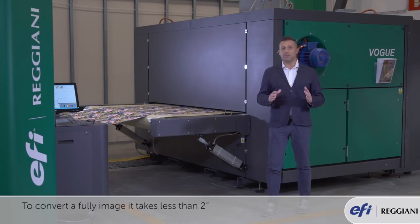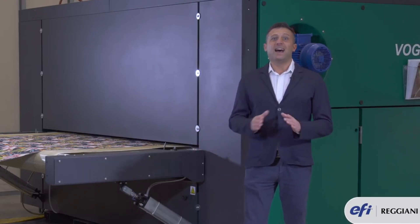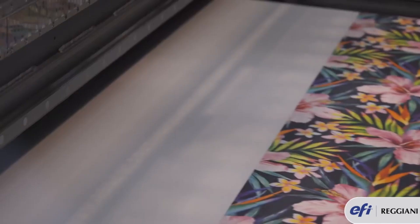To convert a full image it takes less than two seconds. A special sensor mounted on the carriage automatically measures the width of the media and self-centres the image, in order to make sure there is no fabric loss and printing performance is kept at maximum speed.